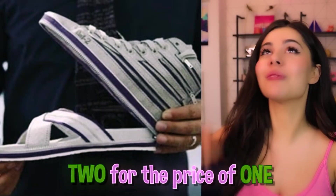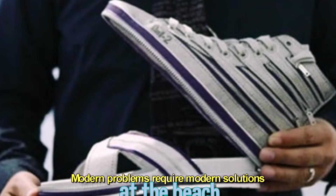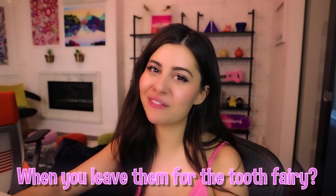Now these are awesome — two for the price of one. Imagine you're wearing sneakers but suddenly decide to stop at the beach. Don't worry, we got you covered. Ever wondered where your teeth go when you leave them for the tooth fairy? Well, your questions have been answered.